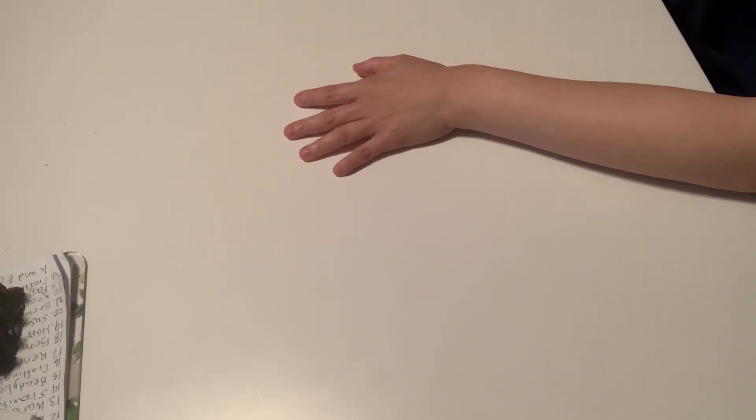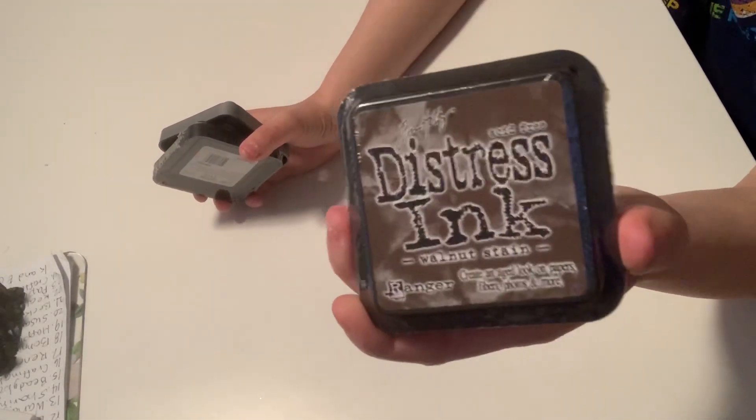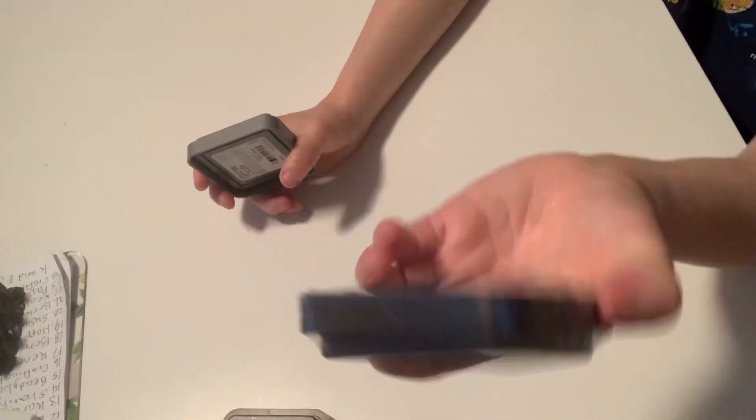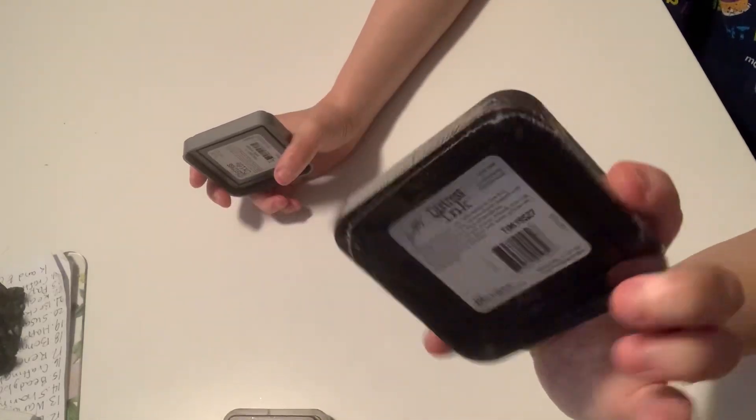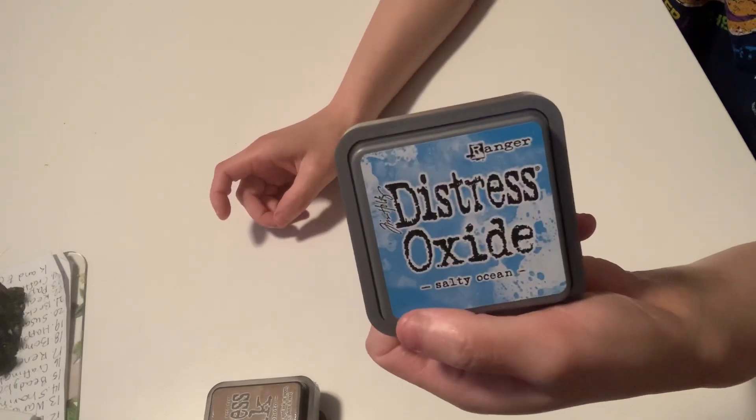I'm gonna start out first with the inks. These are all new guys, almost all of them are still in their packaging. Distress ink — this is called Walnut Stain. This one is Vintage Photo; you can tell it's in the packaging still, it's brand new. This one is Salty Ocean and this is a distress oxide. This is a refill of the squid ink silver trimmer — haven't used that.